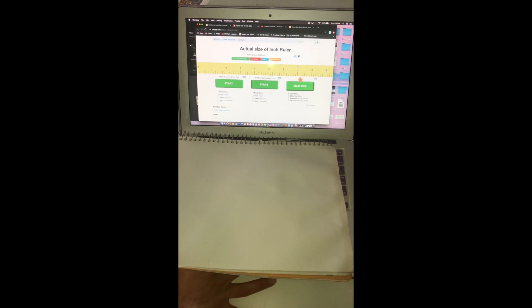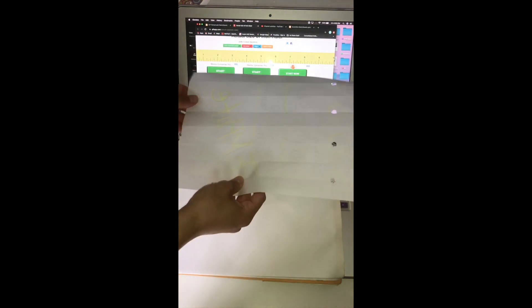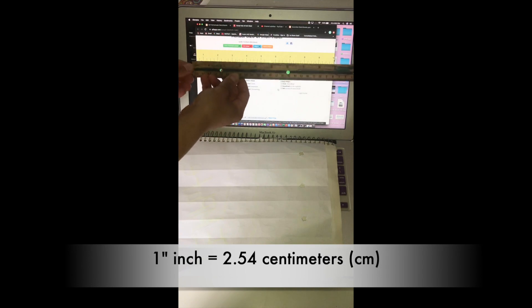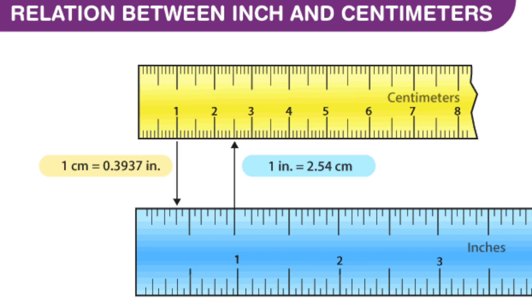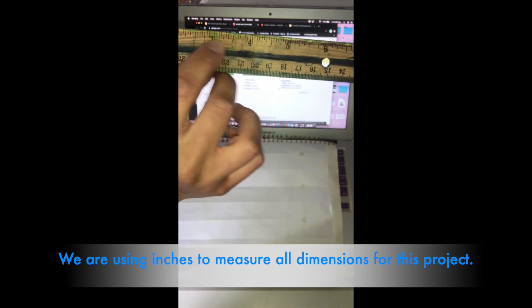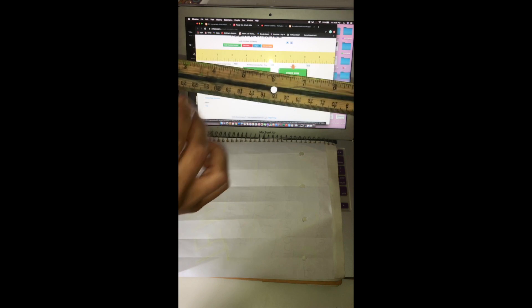For today's demonstration, I'm just going to use an actual ruler that I have in front of me. But if you wanted to and you had a weird size paper, you can just bring it up to the computer and measure it that way — and as you can see, it is true to size. When you're looking at a ruler, you usually have a centimeter side and an inches side. The inches side has the lines more spread out, and the centimeter side they're closer together.